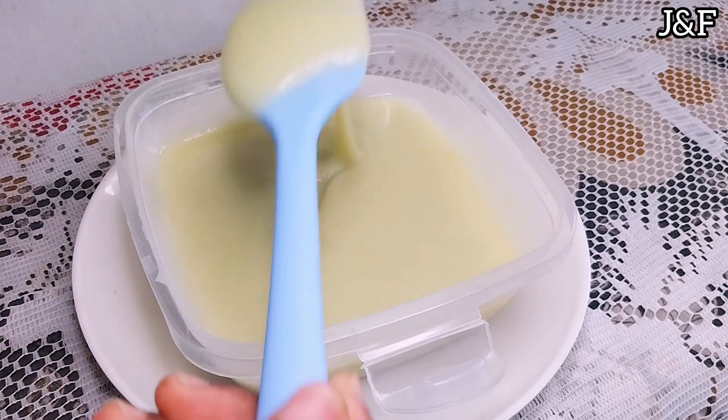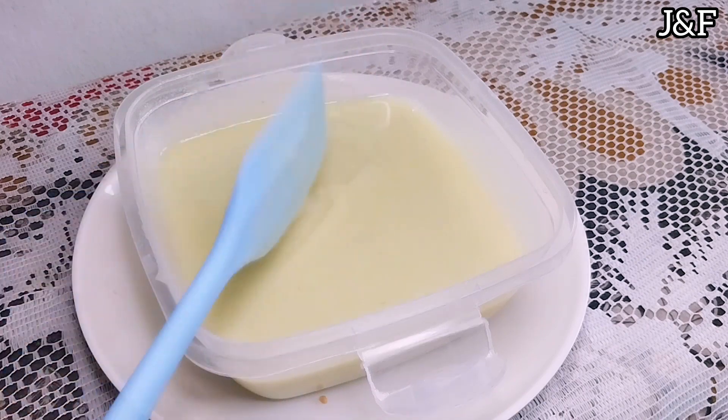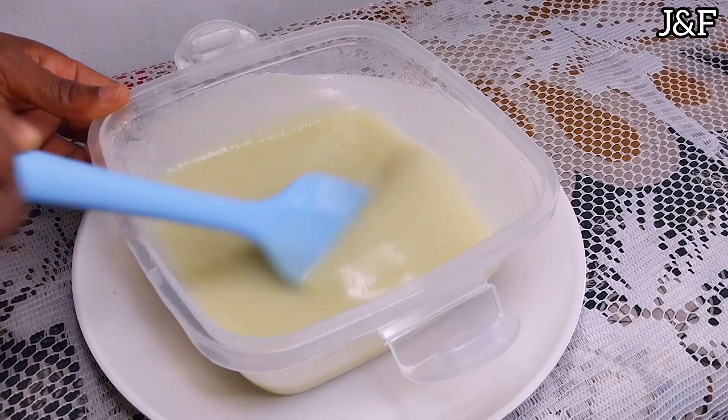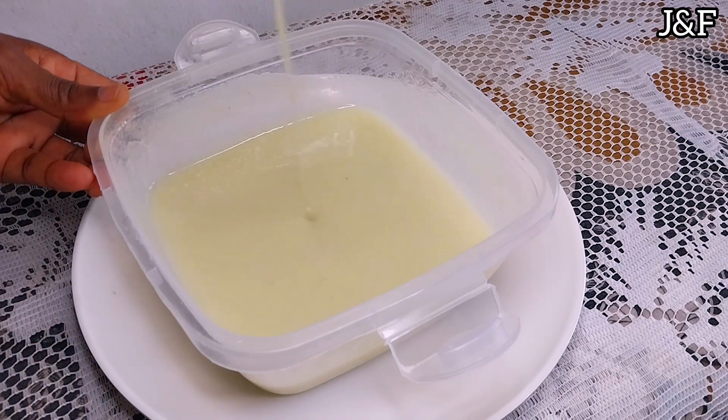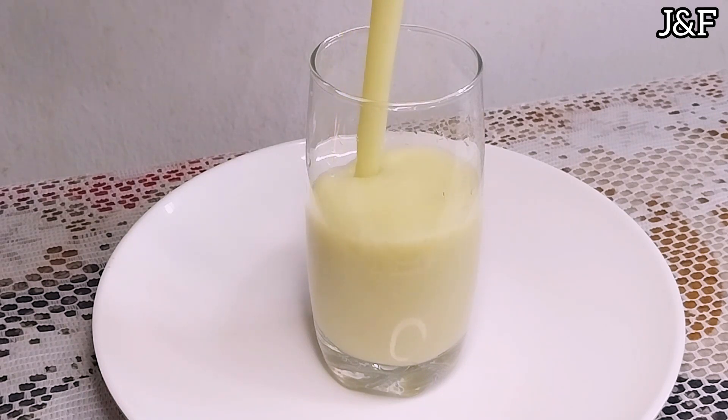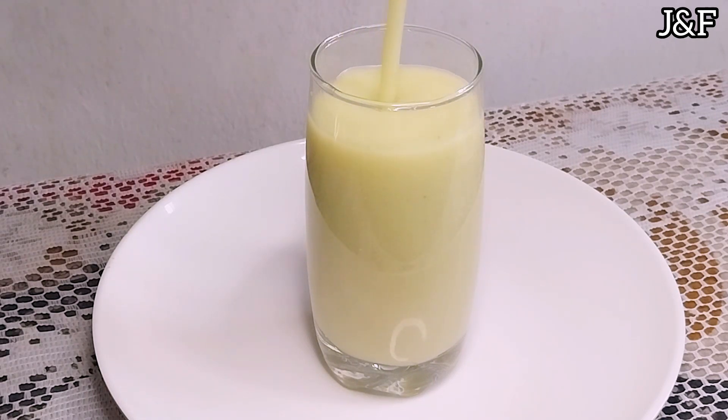I've finished sieving and you can see my guava juice is quite thick and very rich. So what I'm going to do is share my guava juice in half — one half I'm going to set aside and use in another recipe, so stay tuned for that. The other half I'm going to dilute with a little bit of water, and voila — our fantastic, yummy, and nourishing guava juice is ready!